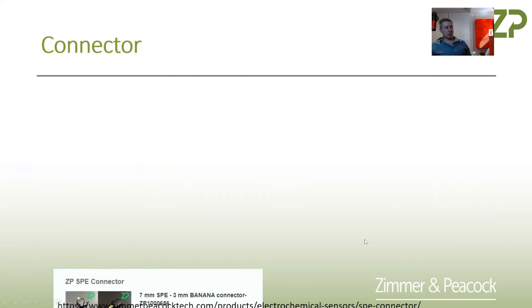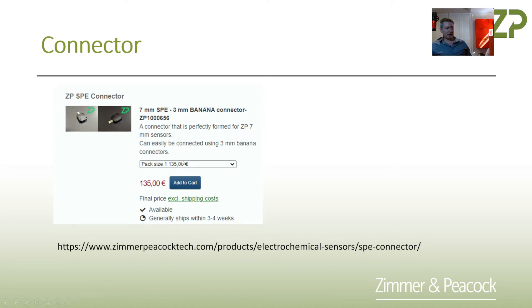You'll also need a connector for this. We have a connector — the ZP1000656 — it's a 7-millimeter to 3-millimeter banana connector. That's generally what I recommend so you can make an electrical connection with it.